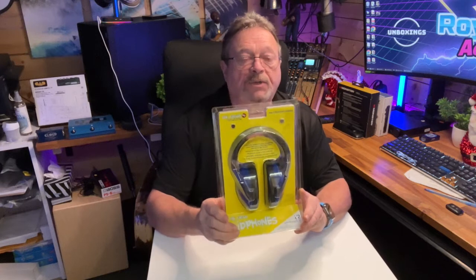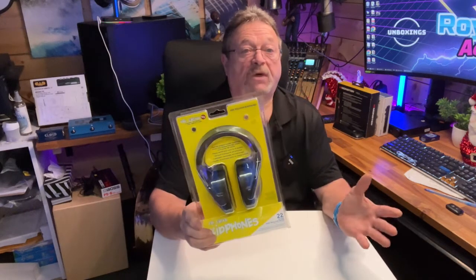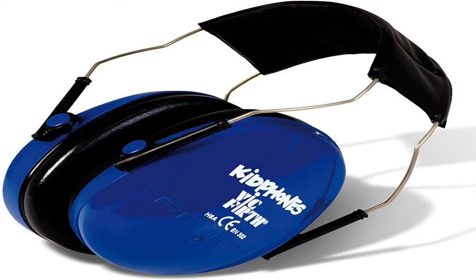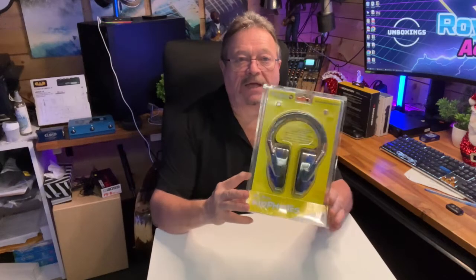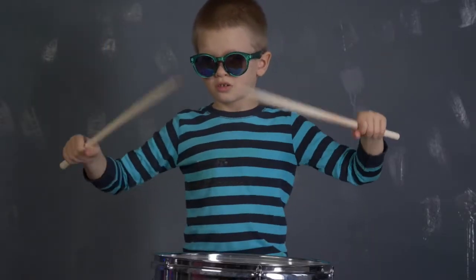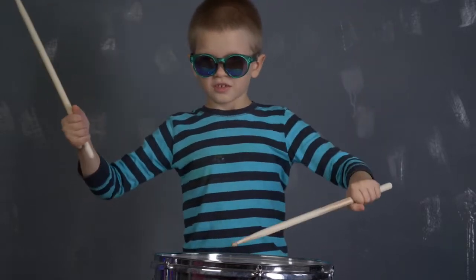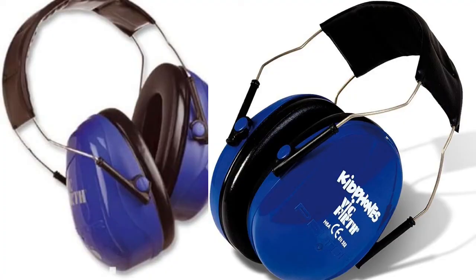This is the Vic Firth kid phones — a little one has decided they want to play the drums or some loud percussion, or guitar even. They're light, easy to use, and they'll help keep his or her hearing safe. For hearing protection during practice, these non-electric headphones are especially sized for children and reduce overall noise levels by 22 decibels.